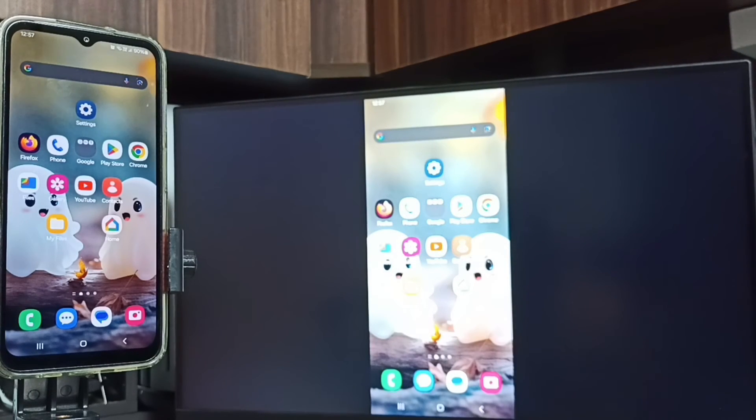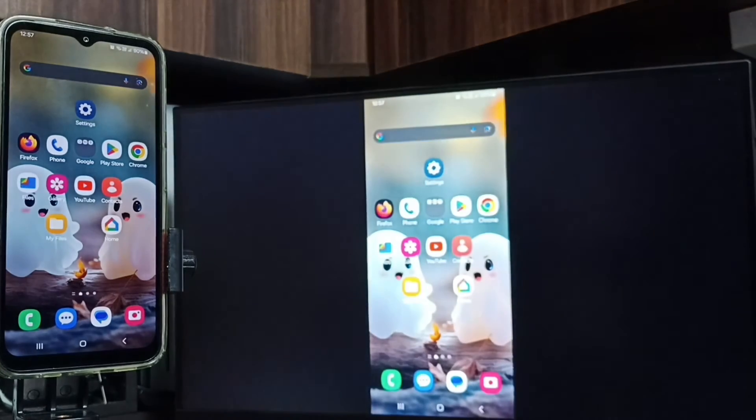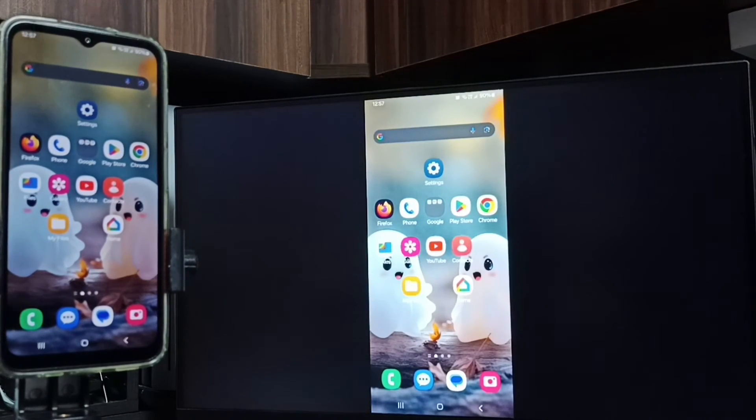If you want to switch the display to full screen, enable screen rotation on your mobile phone, then just rotate the phone. That way you can switch the display to full screen on both the TV and the mobile phone.